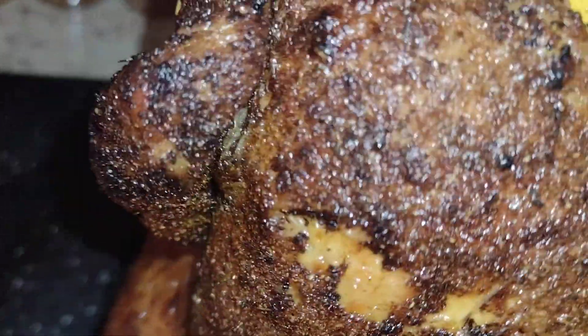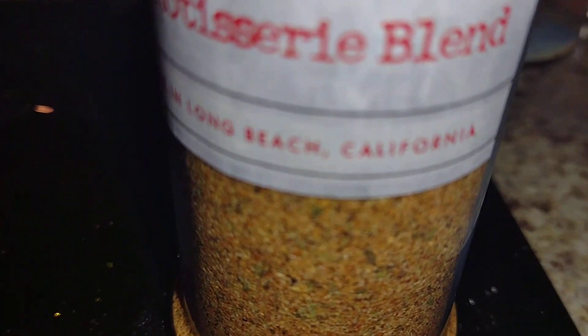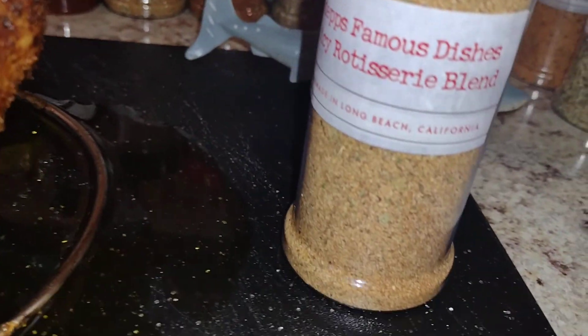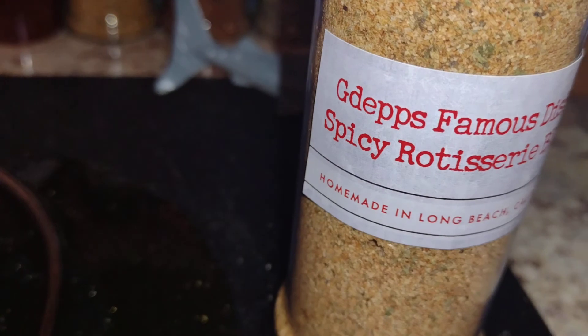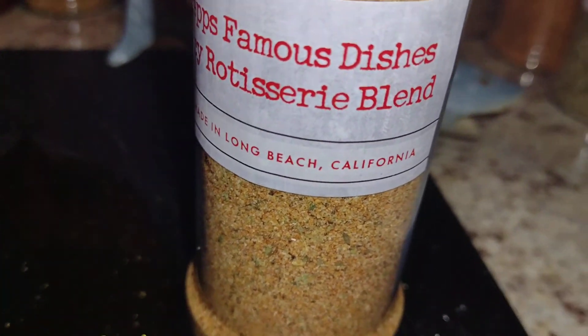This right here is definitely a hopper hopper kind of dish right here. It's about this right here. This right here is the newest addition — spicy rotisserie blend, homemade in Long Beach, California.